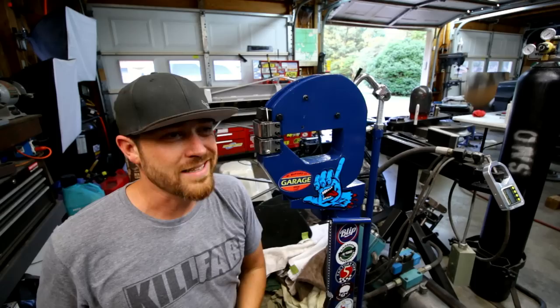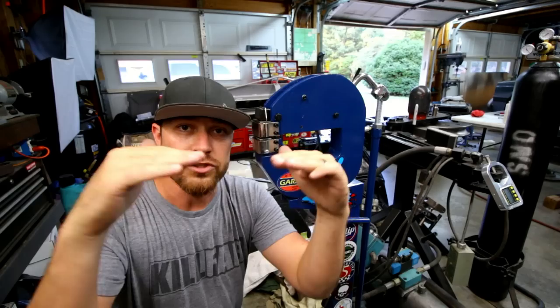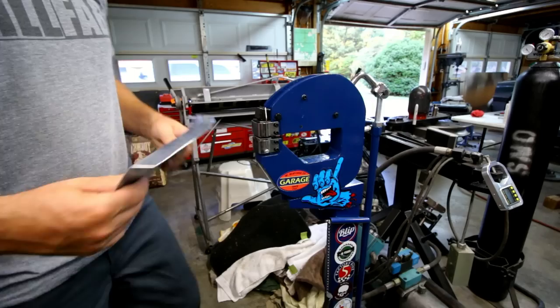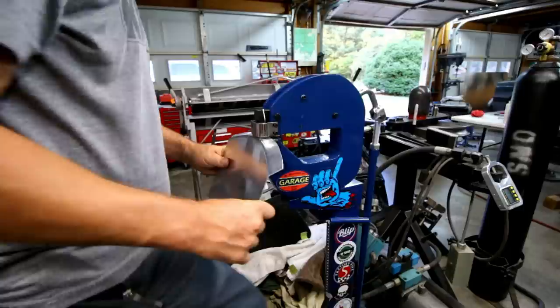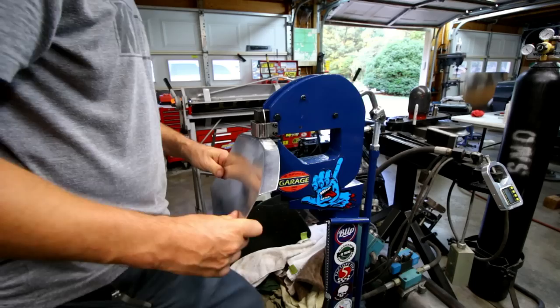This tool here is a shrinker/stretcher. I did a Friday video on this not too long ago. Basically it has an upper and lower die that clamp the metal, and as it clamps it then squeezes it together — it just shrinks through a process of doing that over and over. It also has another set of dies that does just the opposite — it'll grab it and stretch it, so it can do both. As I shrink this I'm also kind of pushing on it a little bit, just bending it at that edge.